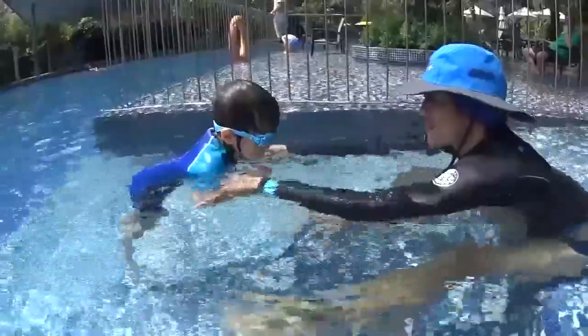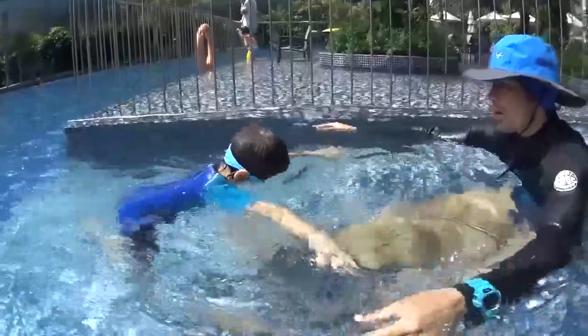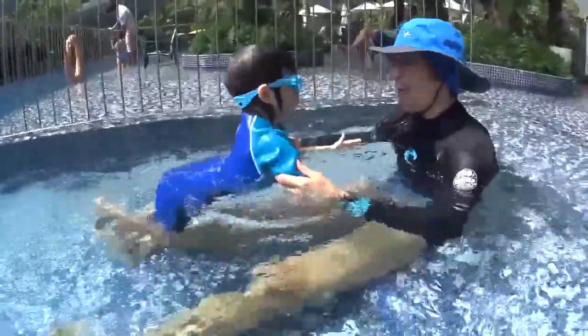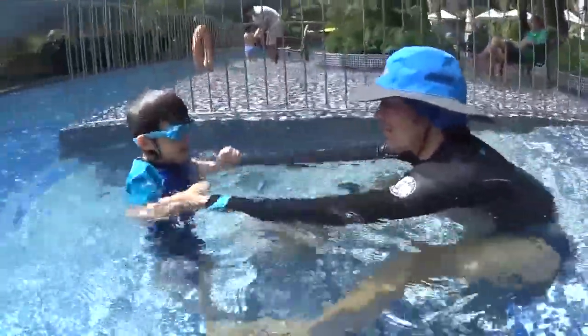That was good. Go slowly. Owen, put your feet down and relax. Go. One, two, three, four, five. Oh! That was good! Did you blow your bubbles? One more time. I like it. Very, very good.